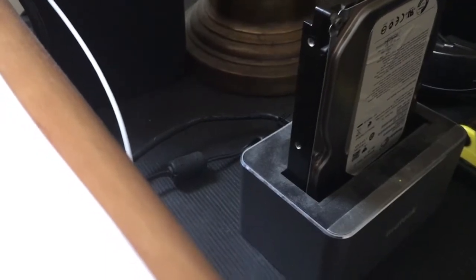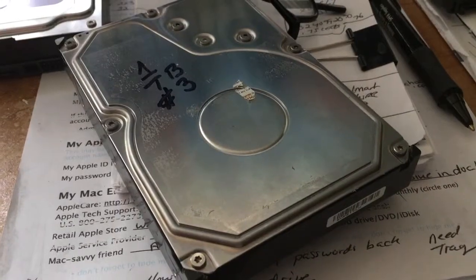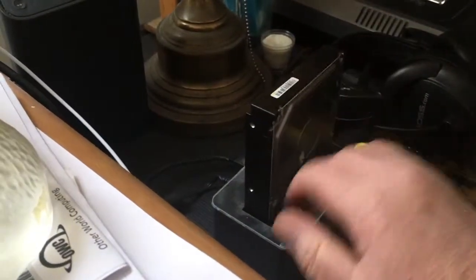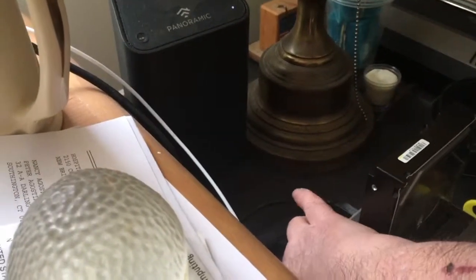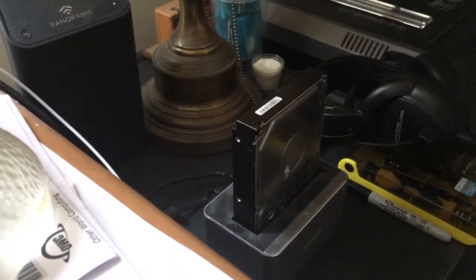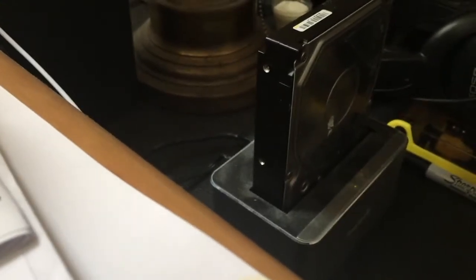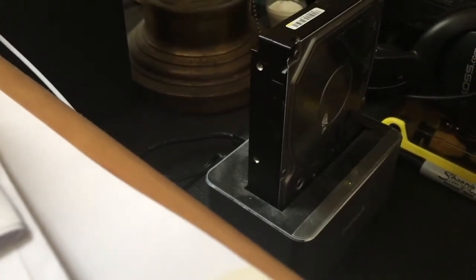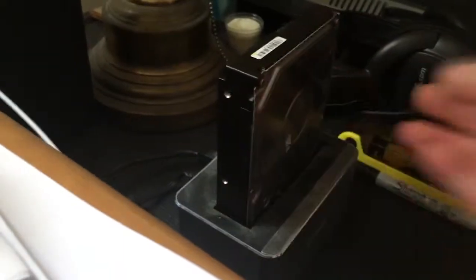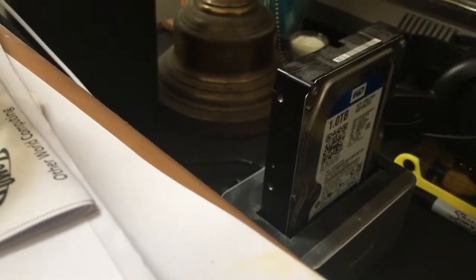That one's no good, so we're going to plug in the one terabyte and see how that one is. Just plugged the one terabyte in and turning the power on. Hear the sound it's making — no good, so that one's no good either.